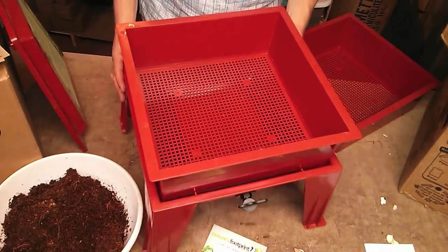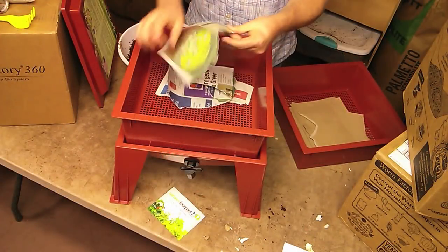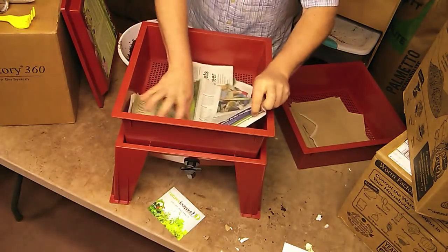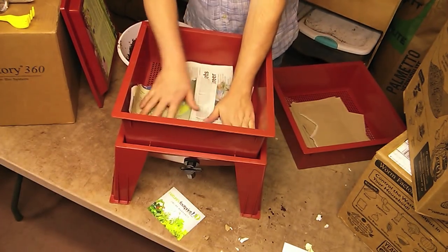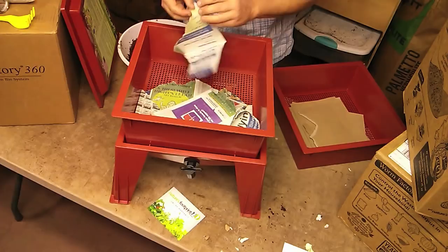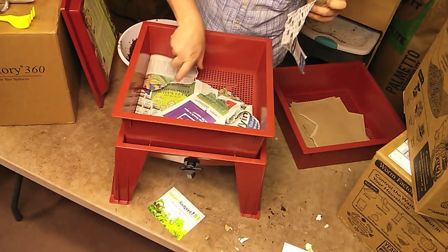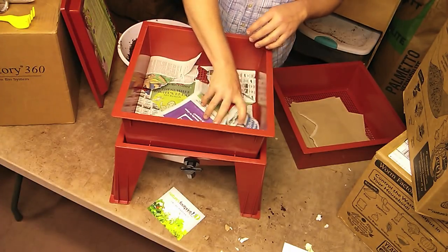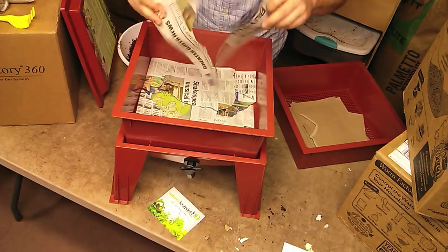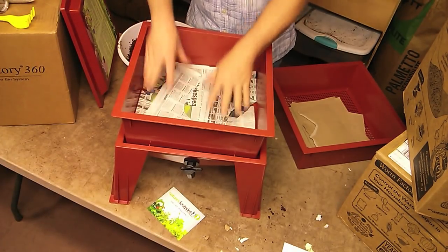Then we put our first tray on the bottom. We should add two to three layers of newspaper to the bottom of this, about three or four sheets thick. Greater Greenville newspaper — I believe this was out in our driveway. We don't subscribe to the newspaper but they send us complimentary copies. It looks like everyone on the street is getting one. So there that is on the bottom.